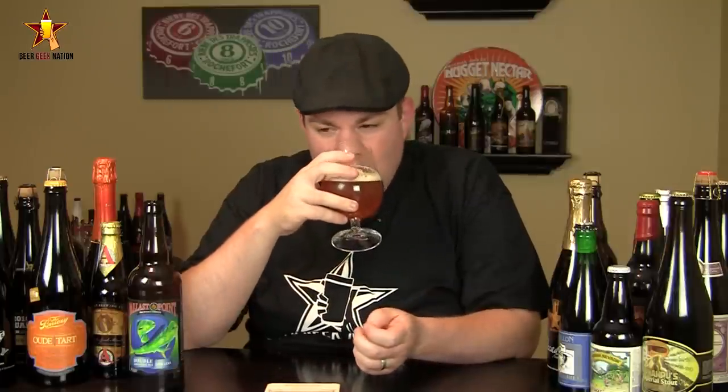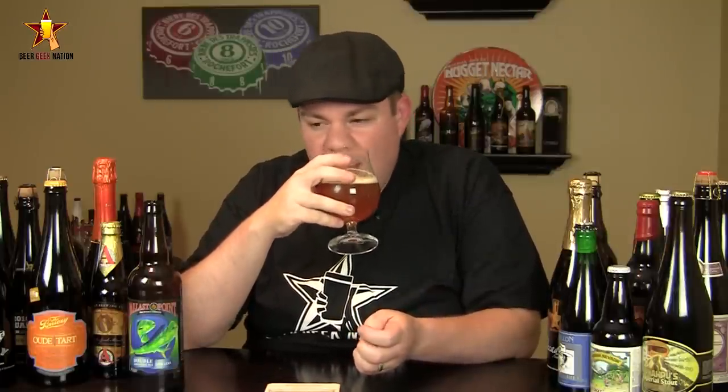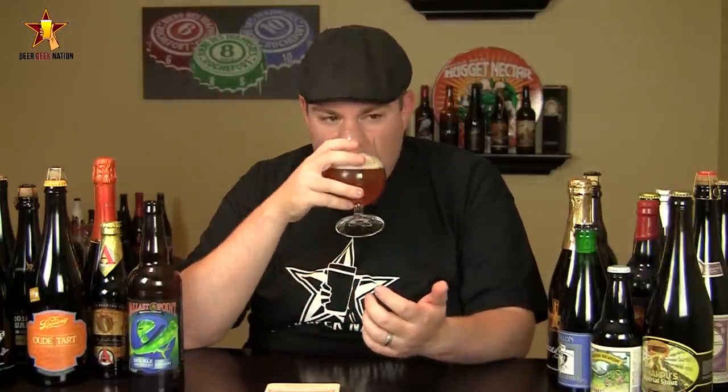All right, the aroma on the Double Dorado. Wow. Big, dank, sweet fruits — pineapple, papaya, mango. A little bit of lemongrass. A little bit of astringency — and I know you guys hate to hear it, but there's like a cat pee kind of smell to it. There's a slight peppery spiciness in there, a slight bready sweetness, but just a big, dank, tropical-smelling beer. Really, really nice stuff.